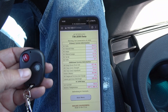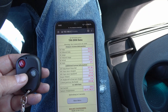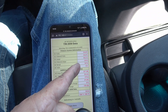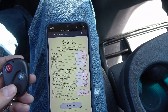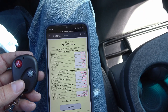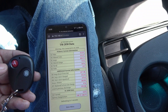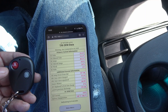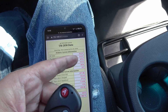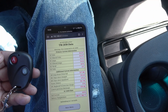Got the truck all hooked up - there we go. You can see the amps there at 140 - so the DC-to-DC charger is working, charging 40 amps into my battery off the truck. We'll turn it off. Just takes a few seconds to refresh - there you go, you can see the amps going down. Cool, that works as I want it to.